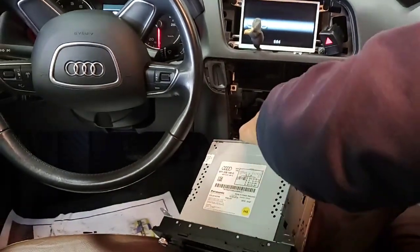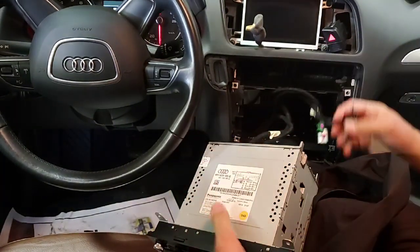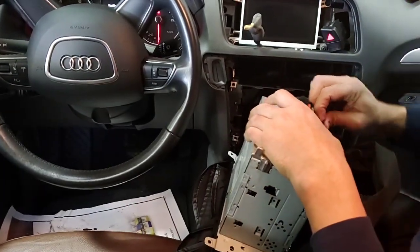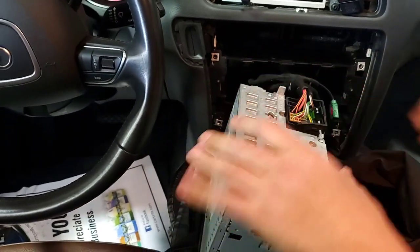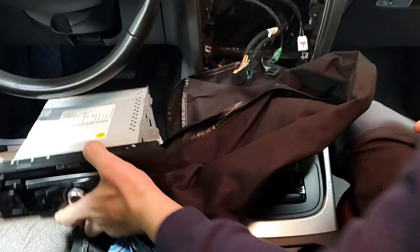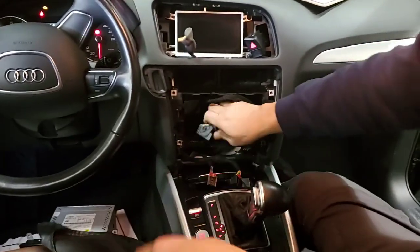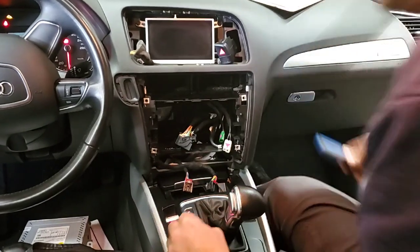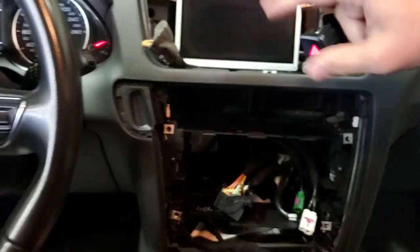We have the screen in here. This is the connector we're going to work on — that's for our main screen. We'll take out the power. You press on it and then the tab goes up, so you press and the tab goes up and it slides out. The screen is held by four torque screws, number 20. I won't take it out right now because I'm not working on this area right now.